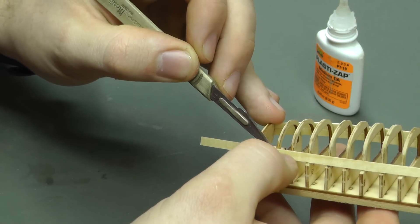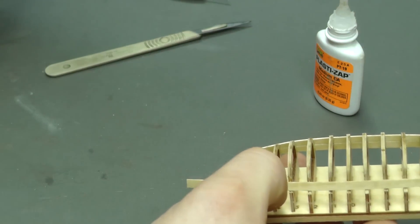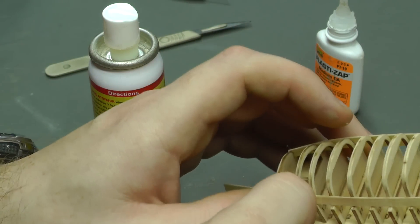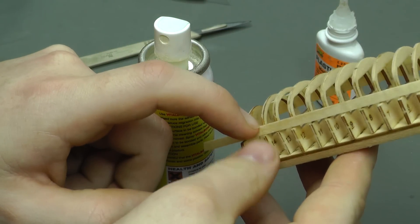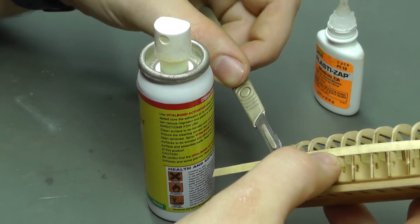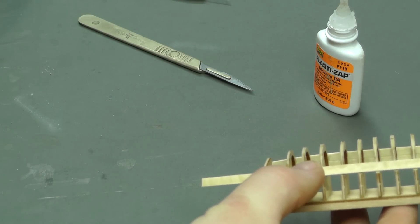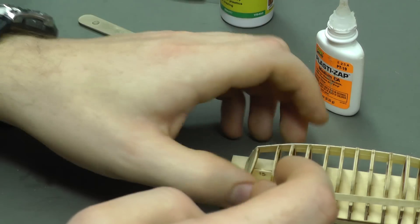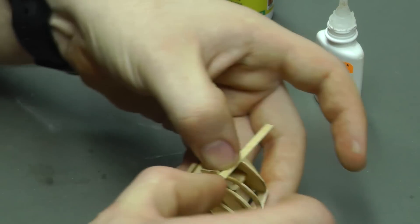If you feel you could do with a bit of Vita Bond accelerator, you can use it — but the problem with spraying it is if you're not in a well-ventilated area, it gets into the air and all your CA glue lids start to dry up very quickly. So just spray a bit off camera onto your finger and wipe that underneath from your finger — it'll do the same trick without spraying it into the air.